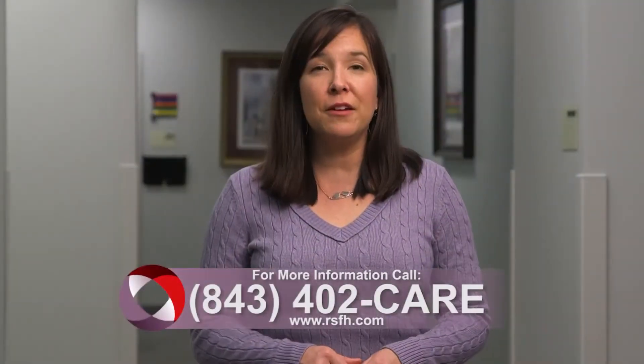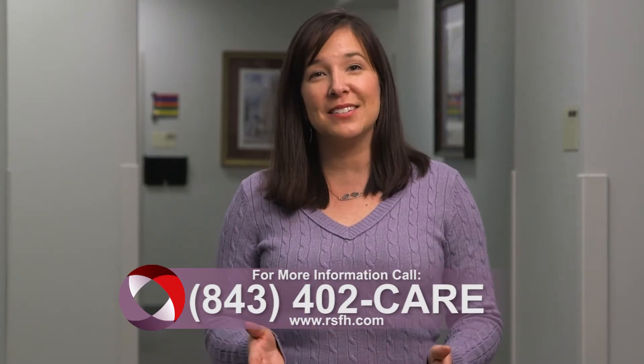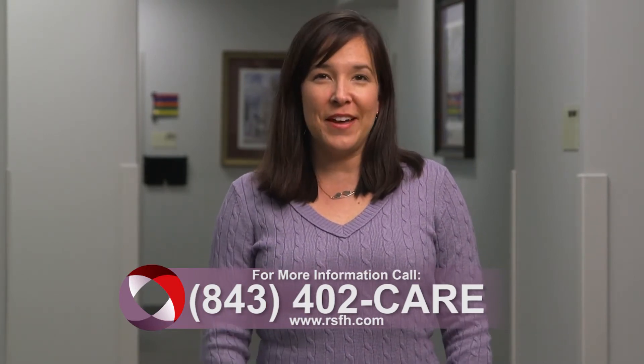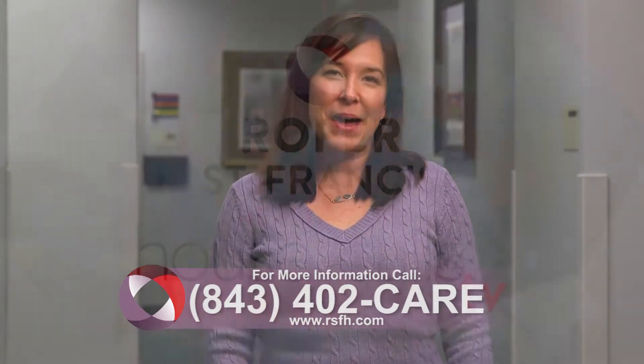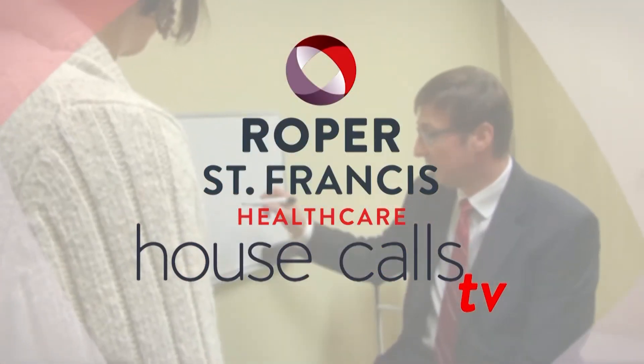For more information, call 843-402-CARE. And for more House Calls TV, visit us online at RSFH.com. I'm Angela May for Roper St. Francis HealthCare's House Calls TV.